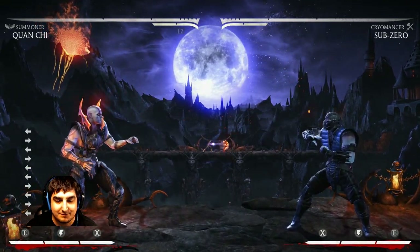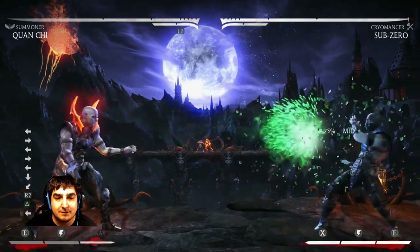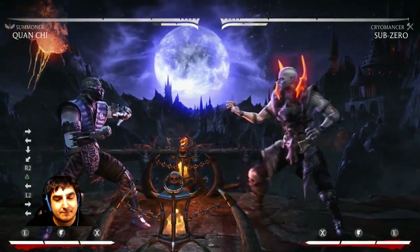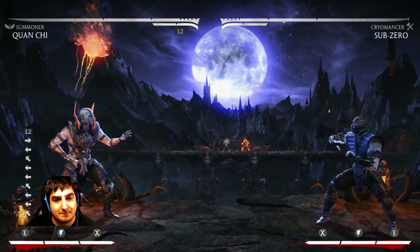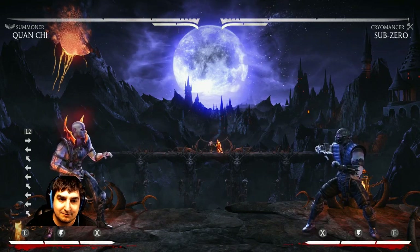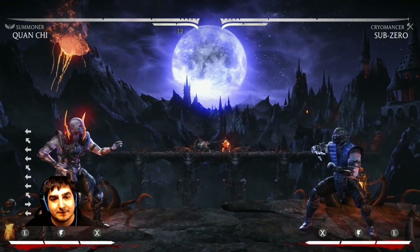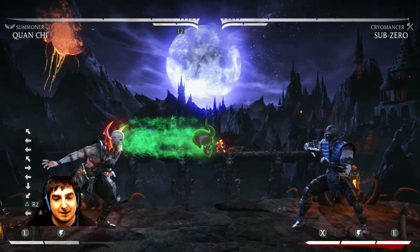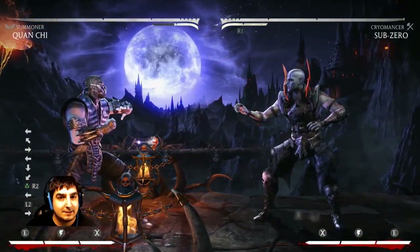Hopefully I'll get it first time, but we'll see because the timing is a little bit strict. So we do this, and he's going to respond — and there you go. I used the invulnerability frames at the exact right time so that not only do I not take the Ice Ball, but I take no damage. This works for physical attacks as well, but you have to be aware of the active frames. It's a little tricky to time — you kind of have to time it almost perfectly.